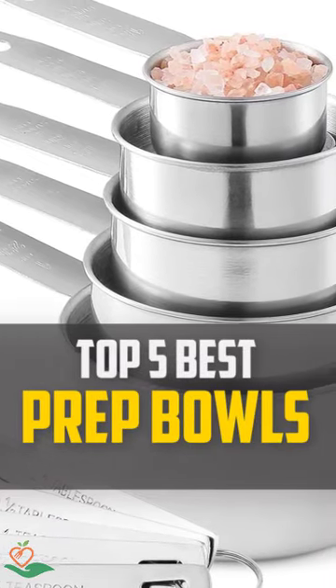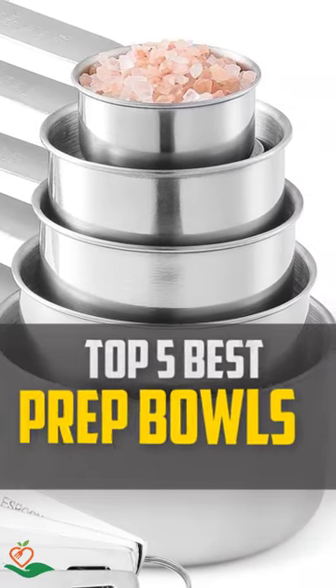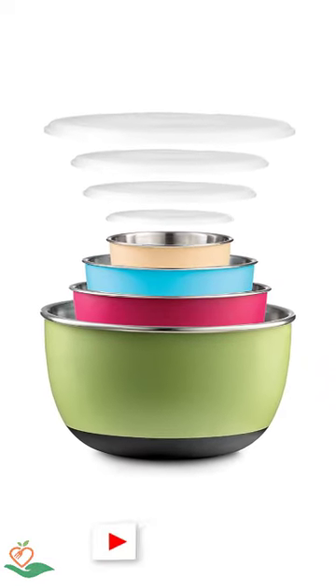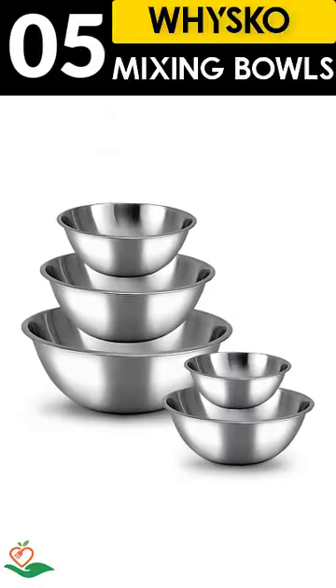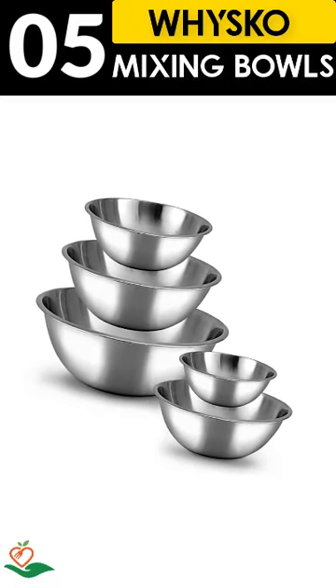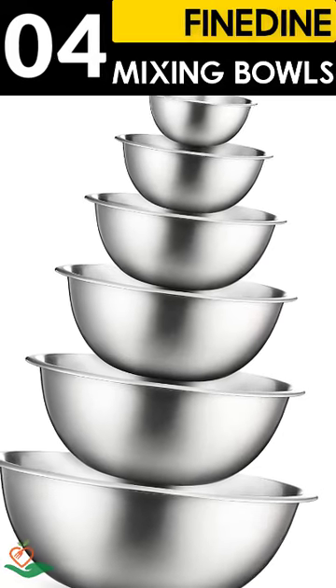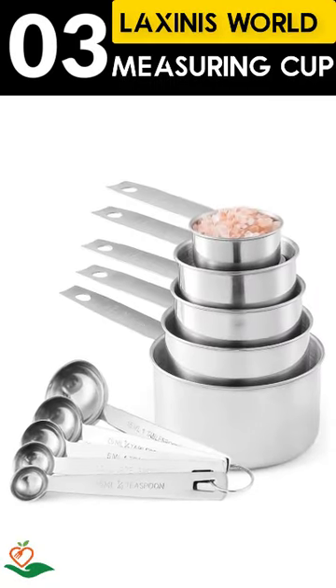Today, we review the top five best stainless steel prep bowls that you can choose the right one for your purpose. After spending two weeks of research and consumer survey, we compiled this list. If you want more information and updated pricing on the products mentioned, be sure to check the links in the description below.